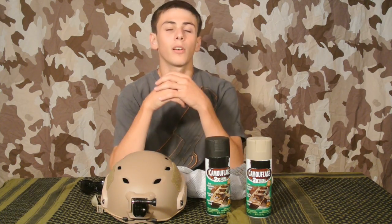What's going on? Airsoft ODA here, and today I'll be showing you how to spray paint your helmet with a snakeskin pattern.